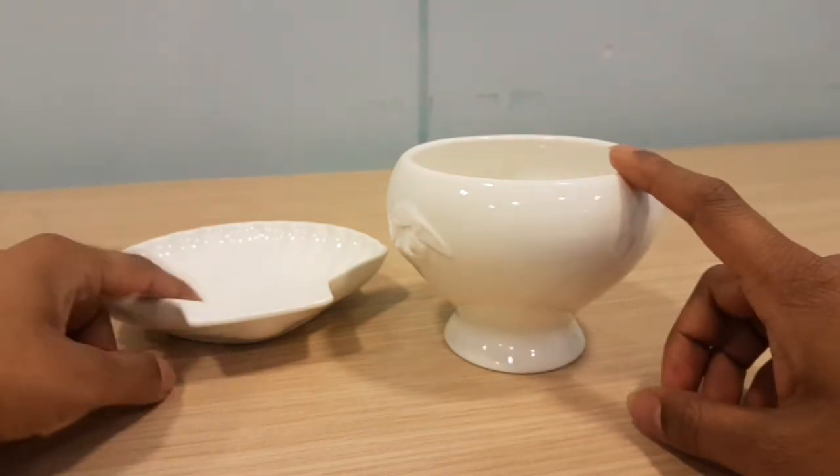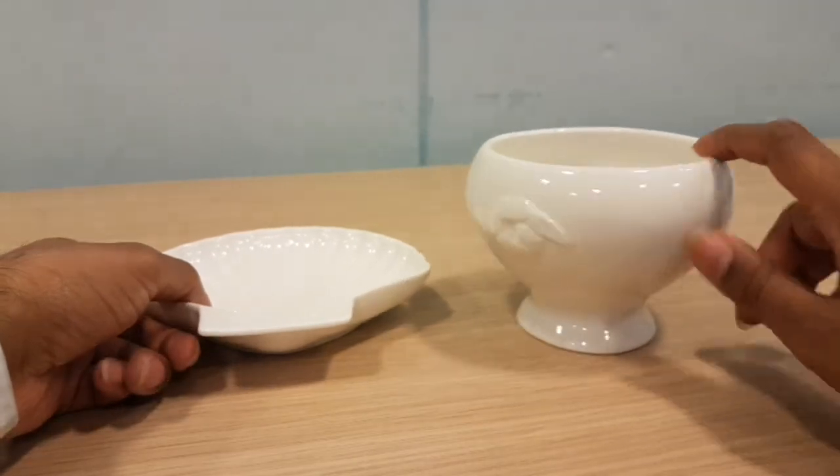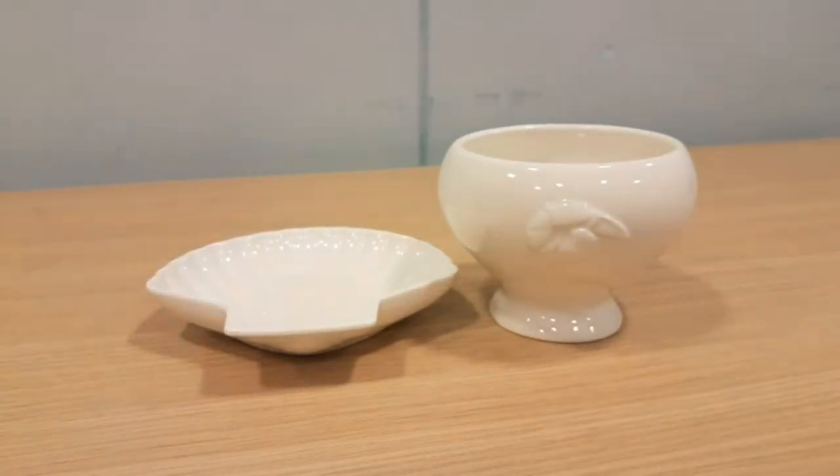So — soup bowl, scallop dish, nice shape to it. It's not extravagant, not too bland, but not my taste. So let's go and look at a few more things.